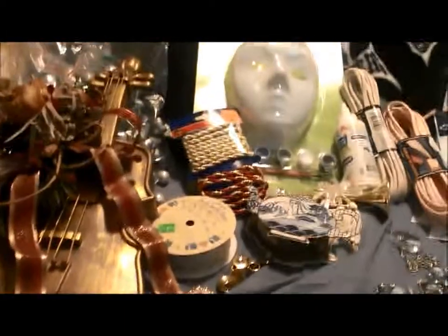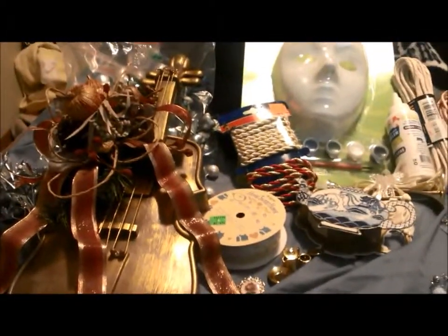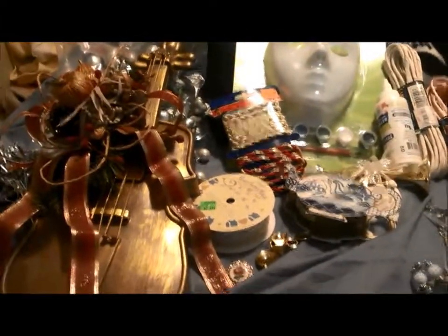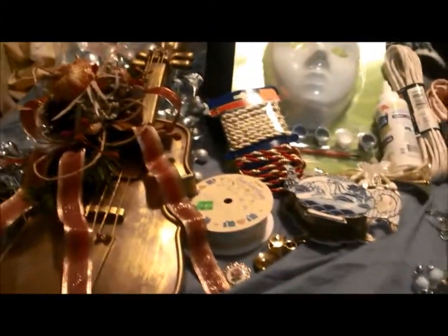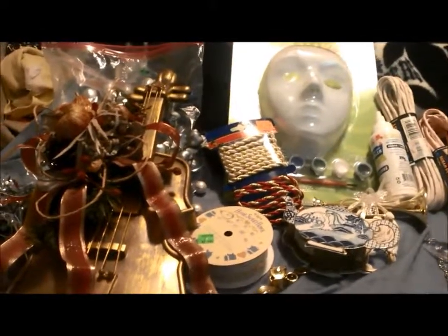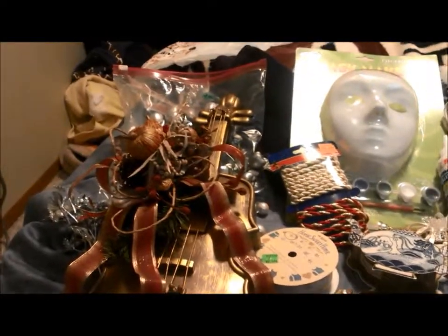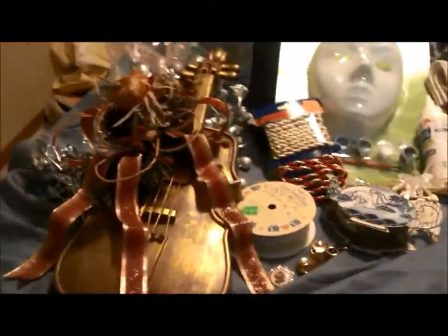Hi there Crafters! Christine here from Bugmark Creations. I have gone to a really... I don't even know how to explain it. It is the best yard sale or garage sale you could possibly go to. It's through my church and there is over a hundred vendors there. And I got a whole bunch of stuff. It cost me $12.25 so I was pretty excited. I'm going to go through this really quickly and show you what I got.